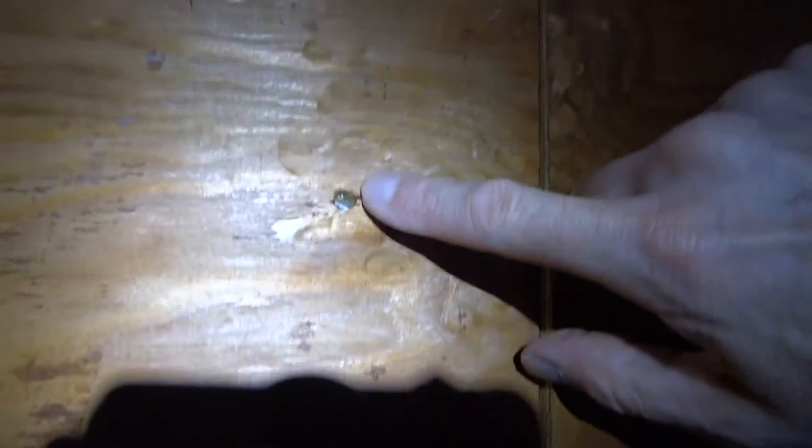Here we are again. We've got pretty good bottom edge nailing. They nailed to studs here with 8-penny nails. Here's another stud with nails to it.